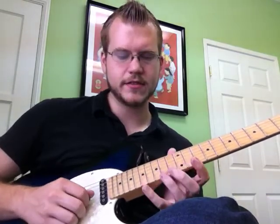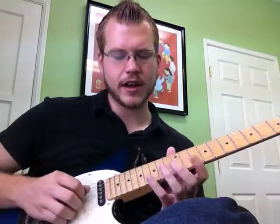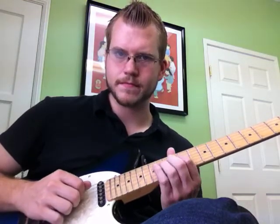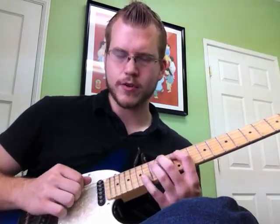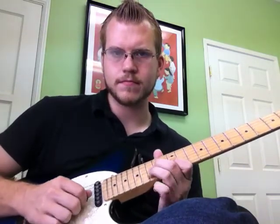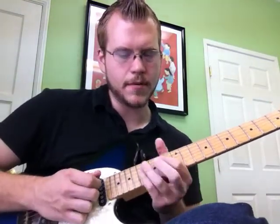Do the same thing on the next set of strings: 17, 15, 12, 14, 15, 12, 14, 15, 12, 14, 12. Same thing on the next set of strings starting on G: 16, 14, 12, 14, 14, 12, 14 between the G and the D. I use this lick a lot. It allows you to sequence pentatonics really easily. I like that sound.